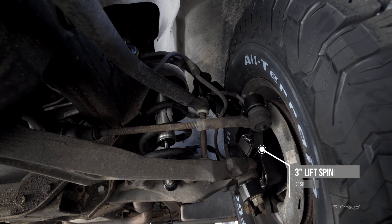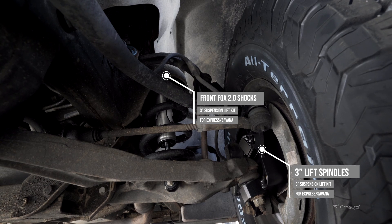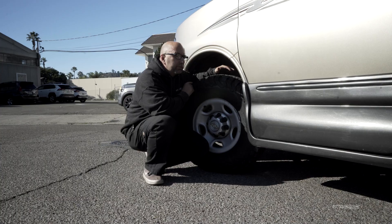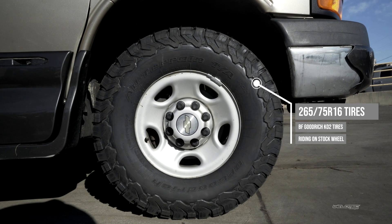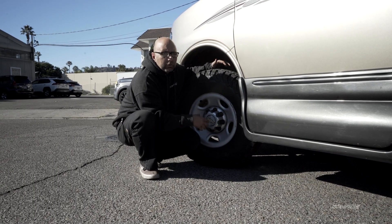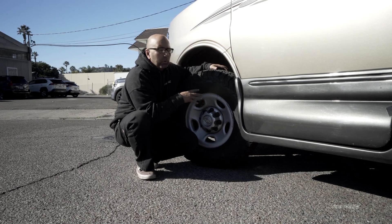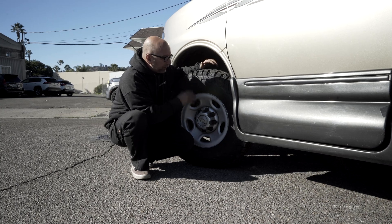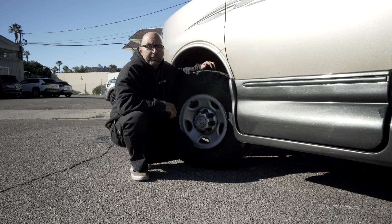We've done two things on the front of this. The first thing is adding a lift spindle to the front, which gave us three inches of additional height, as well as going to a bigger tire. We're running a 265/75/16 tire on there, and keep in mind this is still on the stock wheel, which is totally okay on these Chevys. So if you're watching your price and budget, no problem at all - stay with the stock wheel and just run that larger tire.